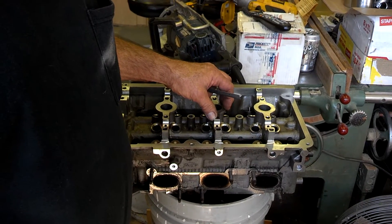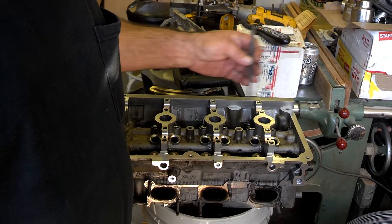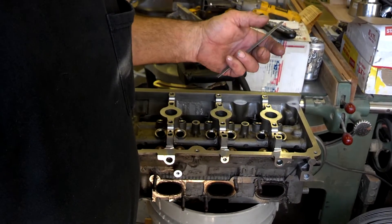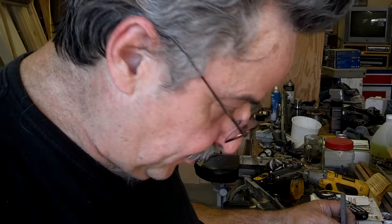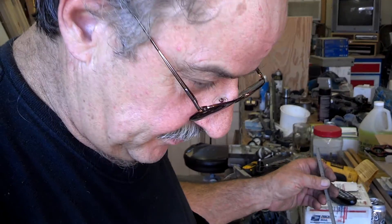The car came in with two dead cylinders. We thought the head gasket was blown between the two cylinders, pulled the heads, and the head gasket didn't look blown. We were leaking compression through the intake — it was not sealing somehow.